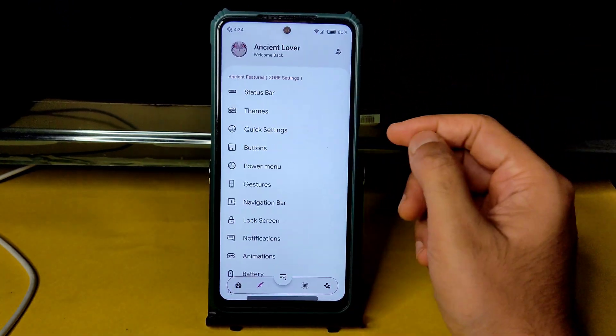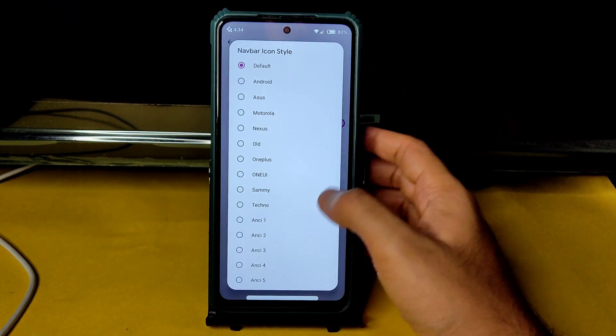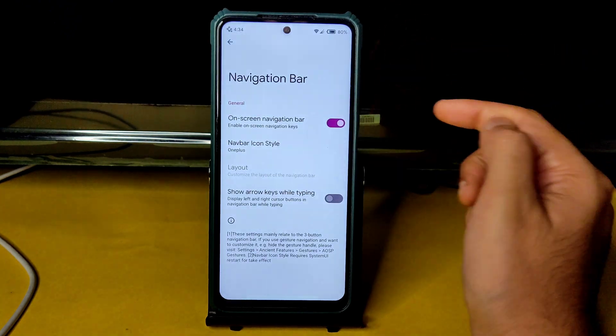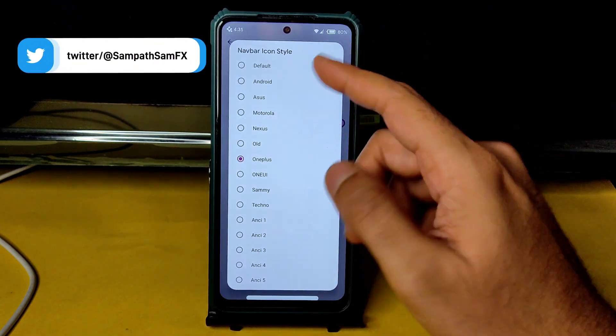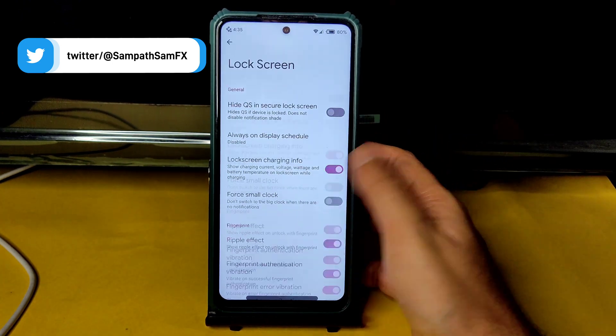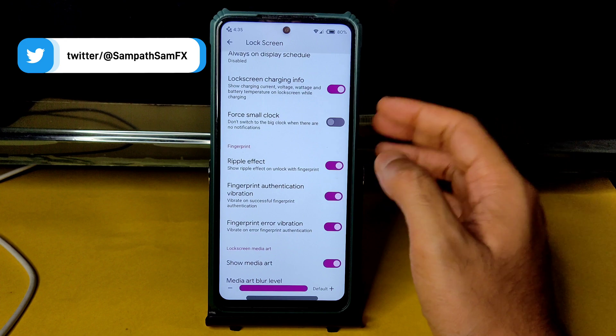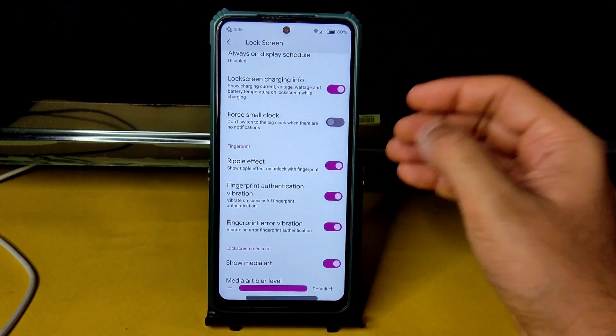Into the navigation bar, you get navigation bar icon style customization — you can even keep the OnePlus style. If you use the traditional three-button navigation bar, you can see the difference. Lock screen customization includes ripple effect, fingerprint authentication vibration, error vibration, and media art blur level.